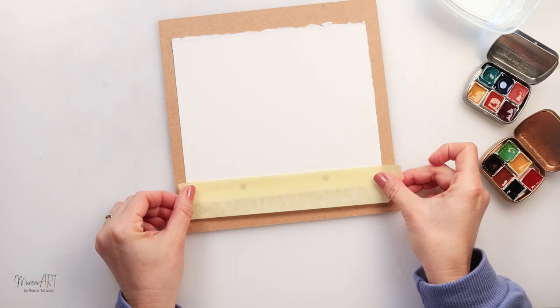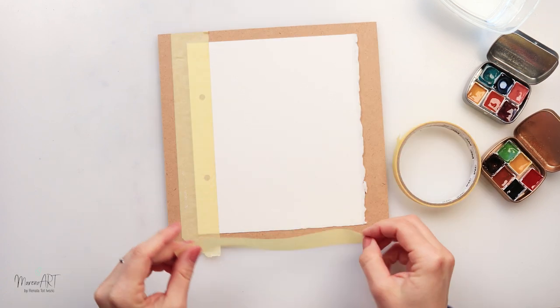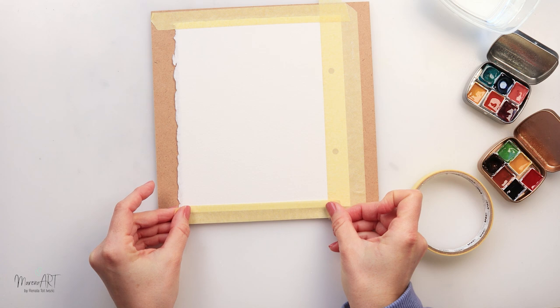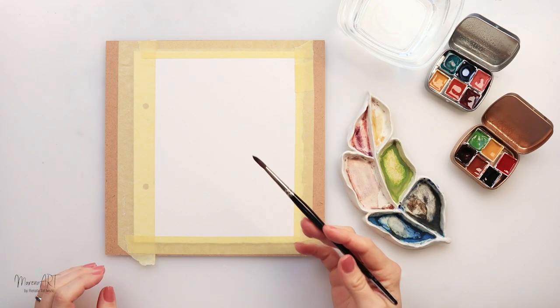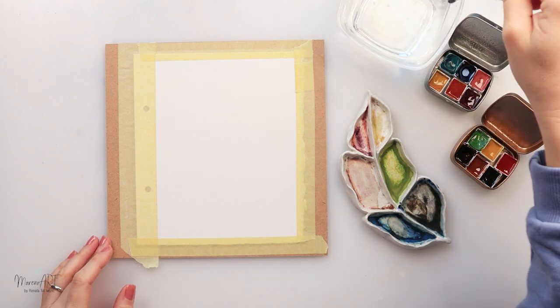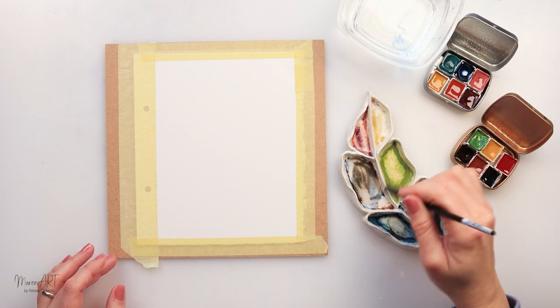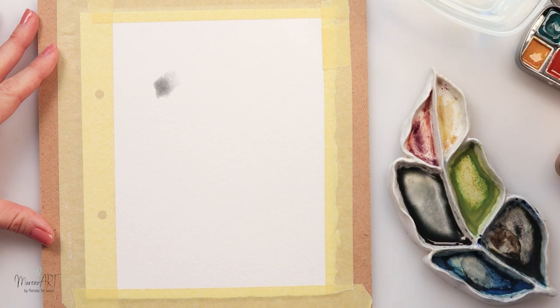I will be using Arches watercolor paper from my watercolor book, and I will glue it on top of the MDF board just to make it a little bit more sturdy and to stretch it so it doesn't warp — even though we're not going to be using a lot of water for this painting, so it probably wouldn't warp anyway.